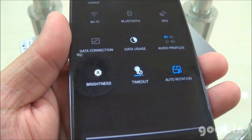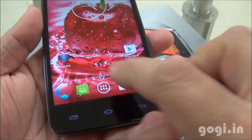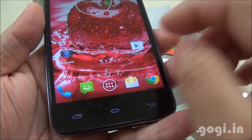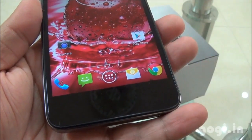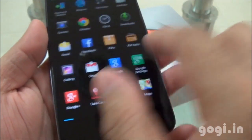Let's power on. I have set the brightness to automatic. Here is the home screen — the performance looks good. You can see the backlit buttons lighting up and now they're off, hardly visible. Touch is very smooth and responsive.